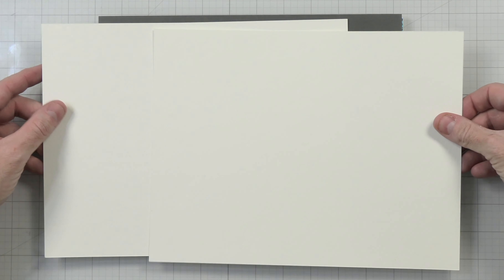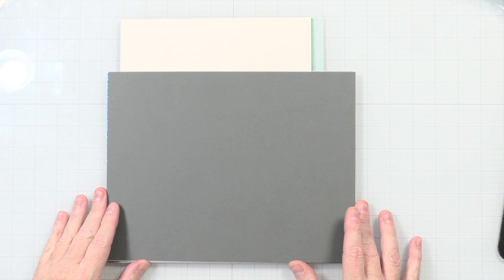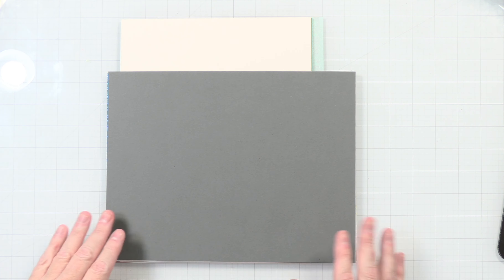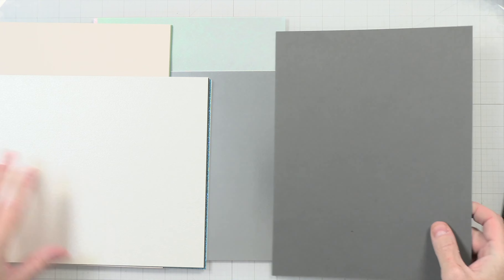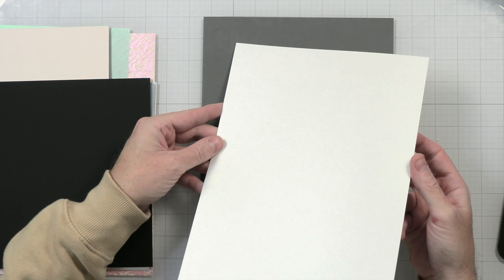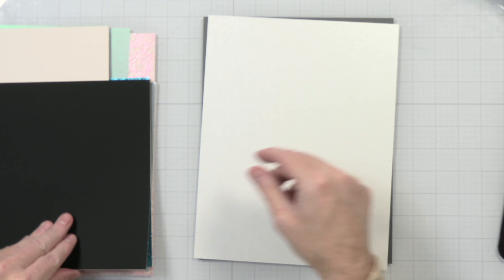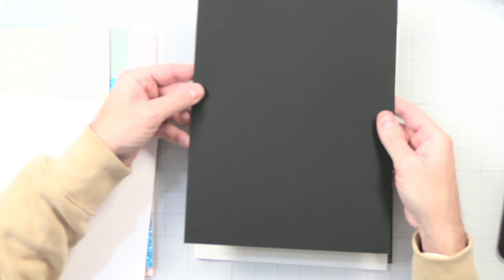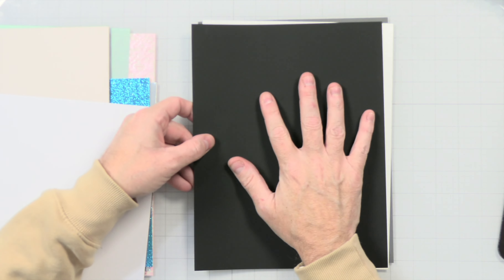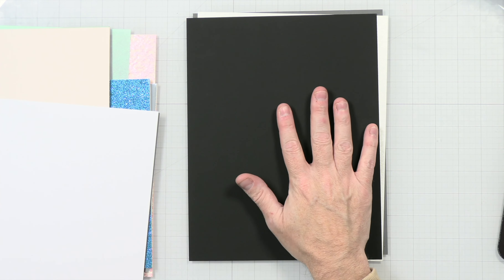It has the papers in here, so we're just going to remove them from the box. On the inside — it has a piece of paper that tells you exactly what's in the box, all the papers, the weights, and things like that. It gives some features, which is really nice. It also tells you that as an insider exclusive, you get access to exclusive content before anyone else, and it seems like there are also some things they don't publish publicly.